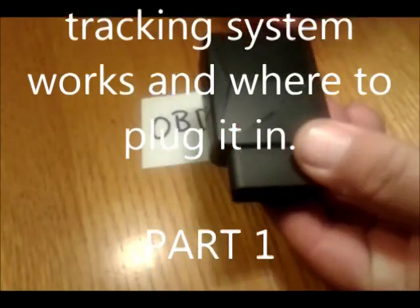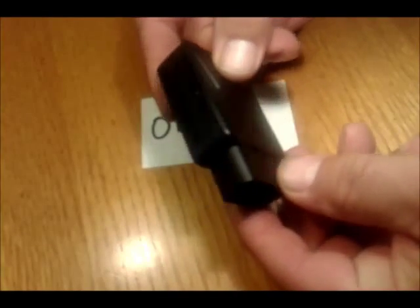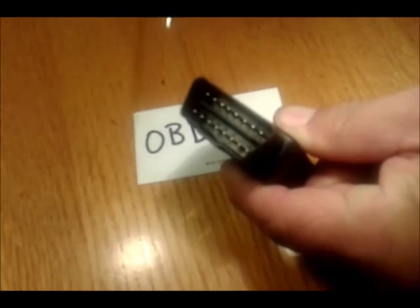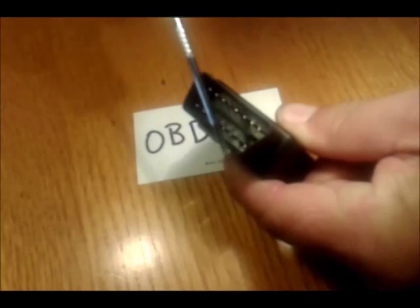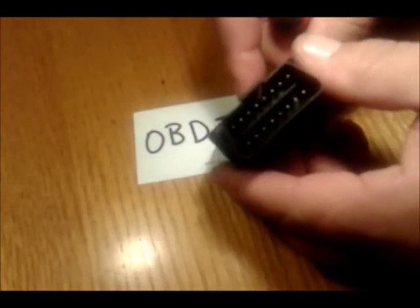This is what we call an OBD2, which is a tracking system that will fit exactly into the OBD port in a vehicle. Every vehicle has got this OBD port somewhere on the dashboard or under the dashboard.